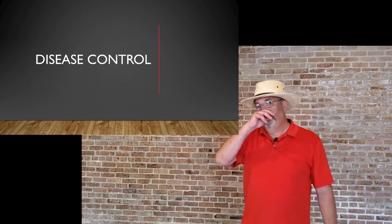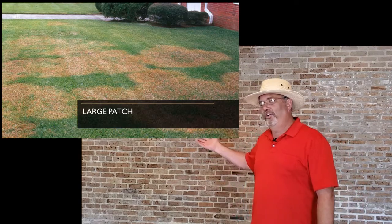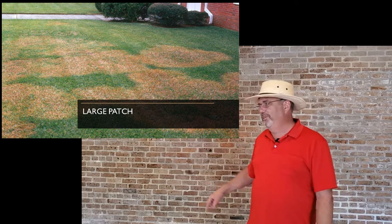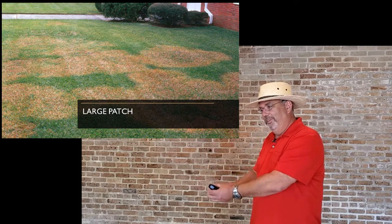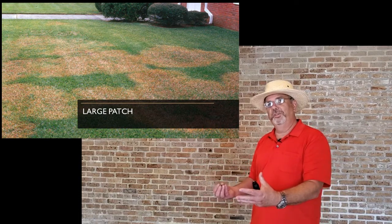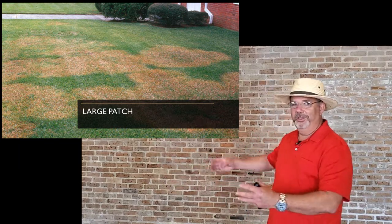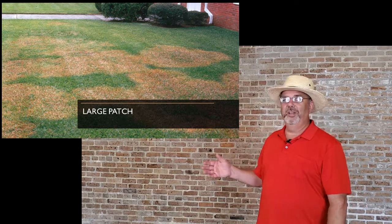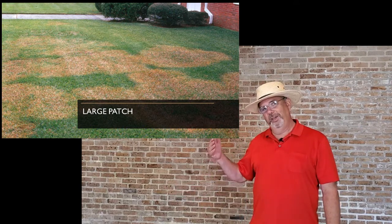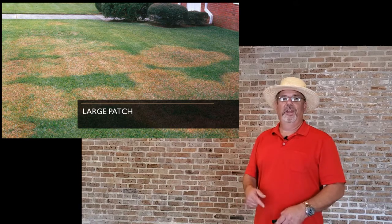Large patch disease is probably the primary disease we have. The disease starts in one spot and spreads outward evenly, creating large circles. Sometimes the grass comes back in the middle while different circles grow into each other, creating strange appearances. This is a fungal disease that can be treated with fungicides. But again, everything is connected — pest control, disease control, and weed control are all affected by how good the soil is, and if you have thatch and poor drainage, you're more likely to have disease.